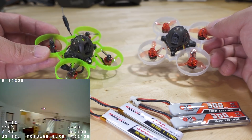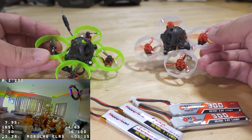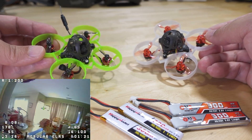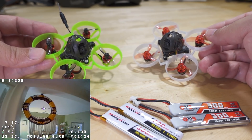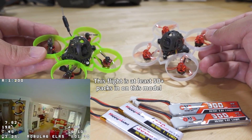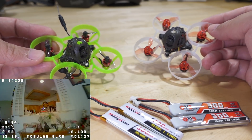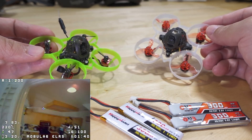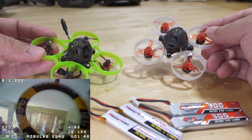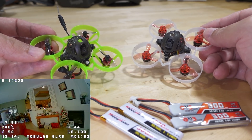The 0802 motor has been around a while, and I think most people probably agree it's the go-to motor for most tiny whoop builds. When I first flew the 0702 motor on this setup — it's about almost a gram lighter — for the first probably 10 packs I had a really hard time adjusting to flying the 0702. It's going to take you a little bit of time to adjust to how this motor performs and how you're going to control it when flying through tighter courses with a lot of turns.